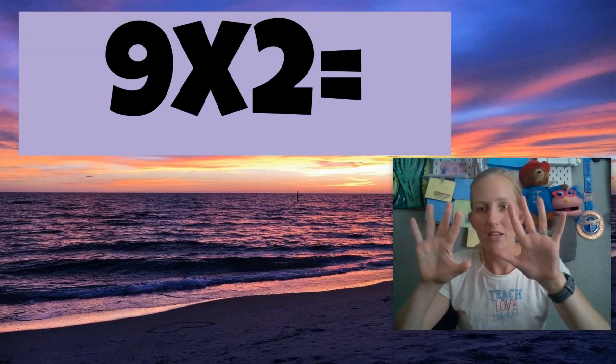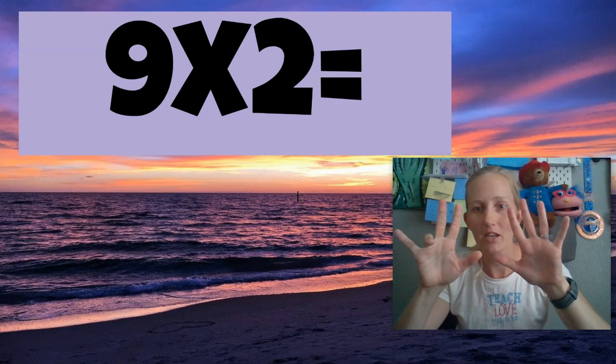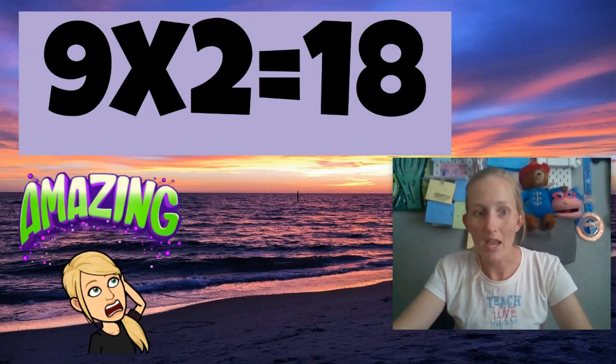Now it's nine times two. Nine times two is 18. Check that out — one here and eight here. 18. Do you see that? One finger and eight. One and eight makes 18. Amazing.